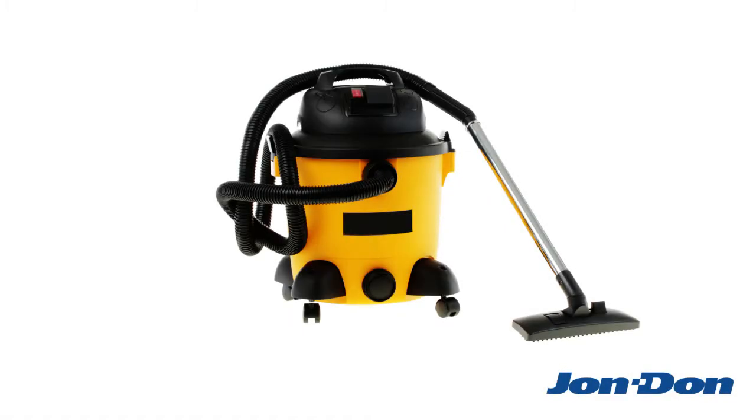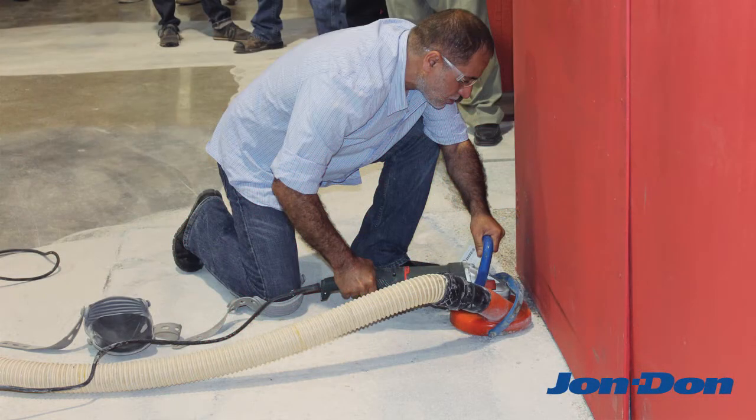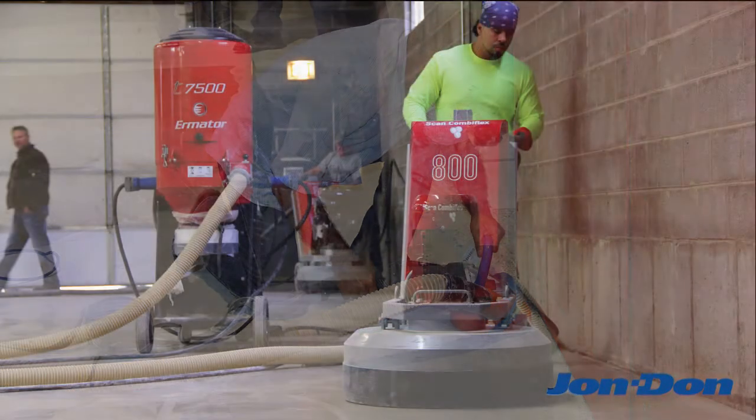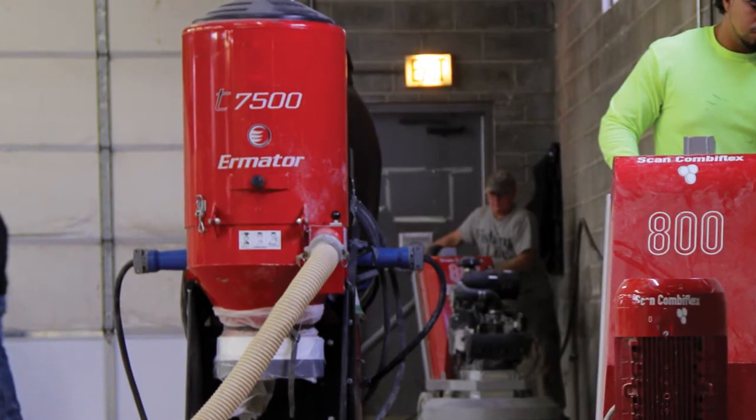Did you know? On September 23, 2017, your trusty shop vac basically became illegal to use during concrete surface prep jobs. If you perform dry grinding, polishing, cutting, or drilling on concrete, you have to use an OSHA compliant dust collector or risk facing hefty fines.